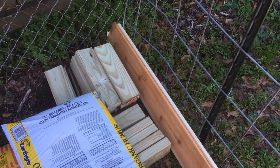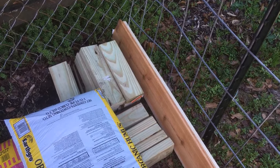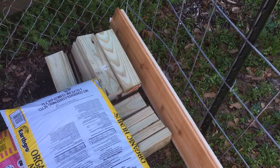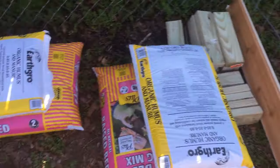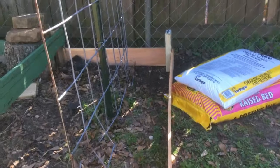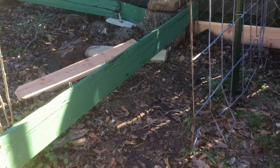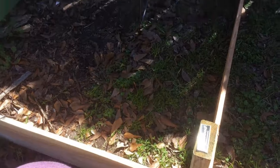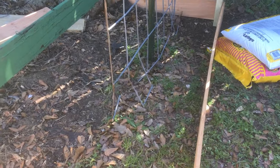I got that for just a few dollars too because it was on 70% off. So I'm not going to worry about this side over here, I'm just going to worry about this side and get that done. On to cleaning it out a little bit and laying cardboard and getting the soil down.